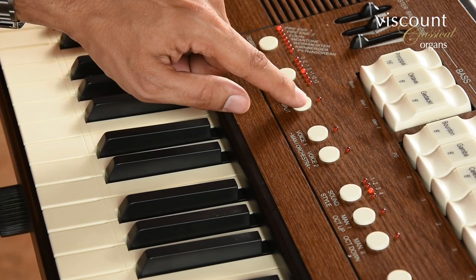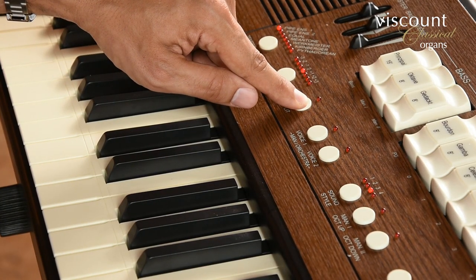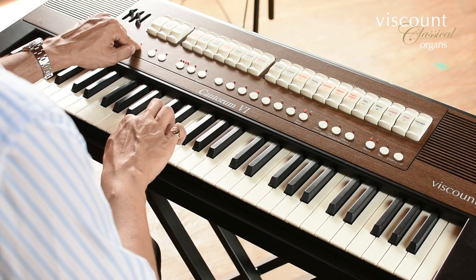This could be useful for playing some of the organ repertoire, such as early English voluntaries. I can change the split point by holding down the split button until the light blinks, then pressing the split point key and releasing.